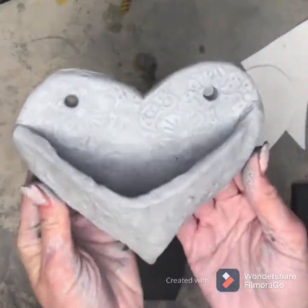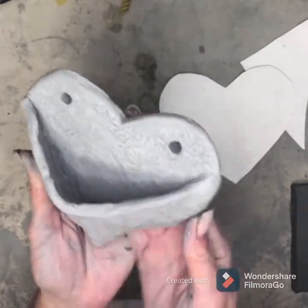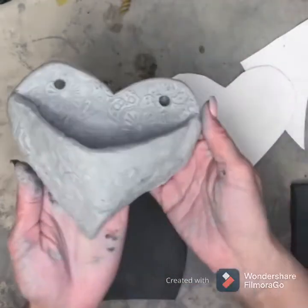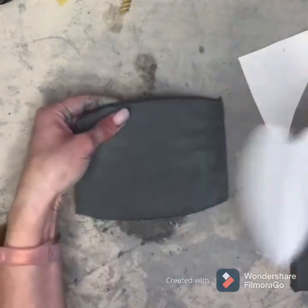Today we are going to make a clay wall pocket. You can use this pocket to plant flowers in it, or my favorite, succulents, or to store things in it.